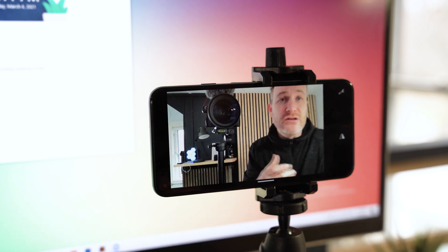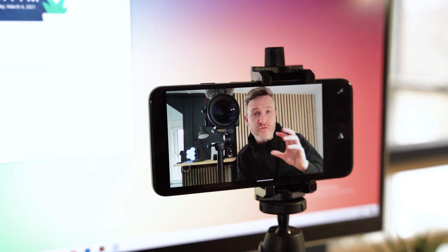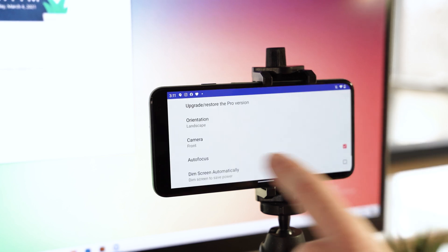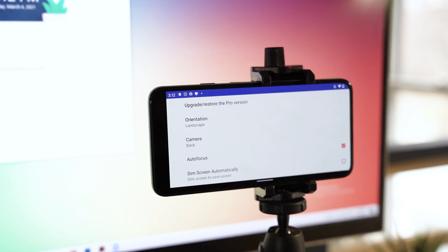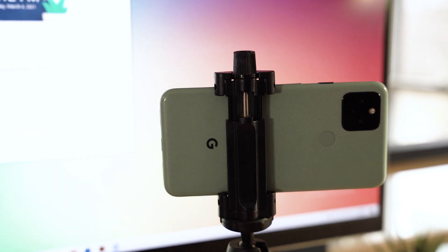Some of you might be tempted to use the front-facing camera since you can see yourself, and it's kind of tempting to have that as a reference point. But if you want the highest quality possible — especially if you want to go 4K — you'll want to switch to the main rear camera. That will give you a much better sensor, much higher dynamic range, a lot more clarity, and overall a better image for people watching on the other side. The only drawback is you will have to turn your camera around, but you will still be able to see what you're doing within Zoom, Skype, or any other video calling service.